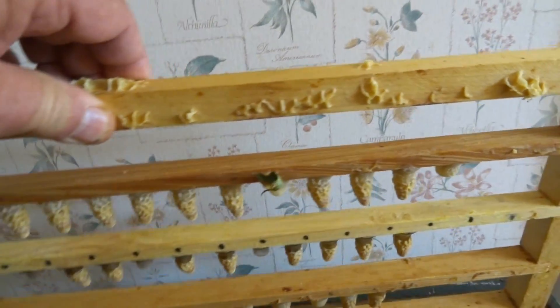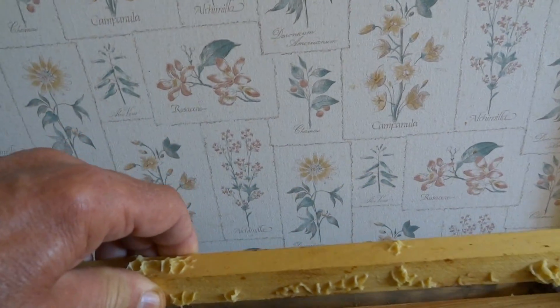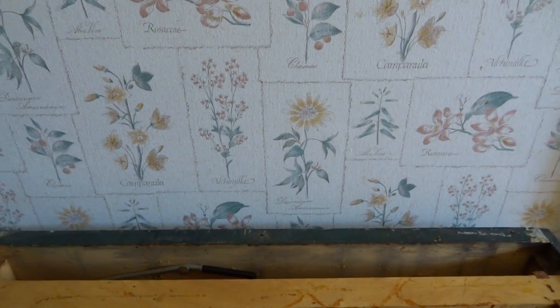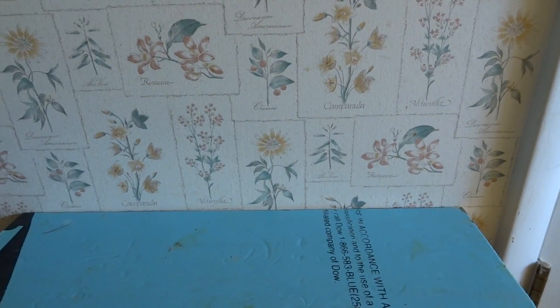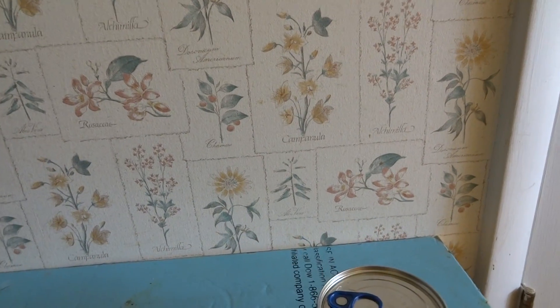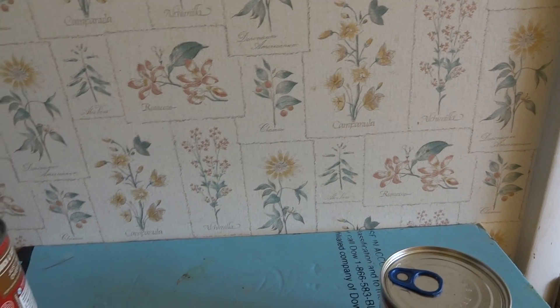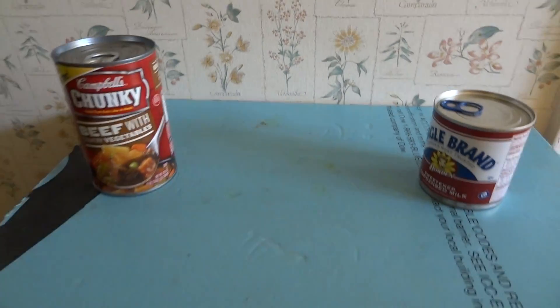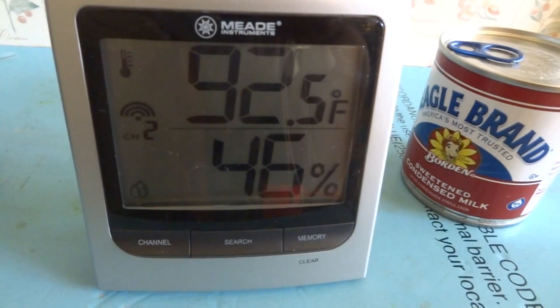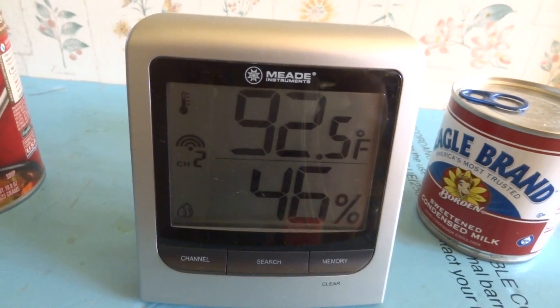27 out of 33 were accepted. These are, by the way, direct daughters of a VSH Carniolan Queen that was artificially inseminated by VP Queens. Anyway, that's a little rundown on the Queen incubator and how it works — that's it.